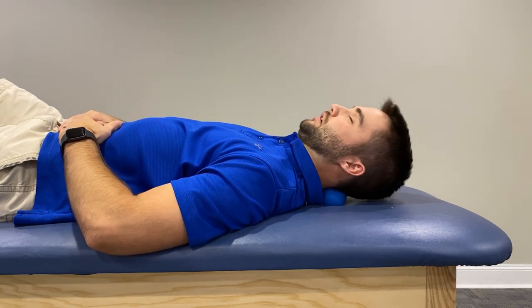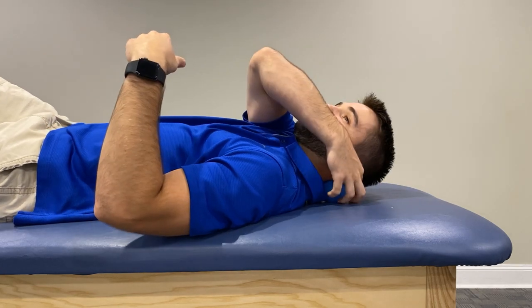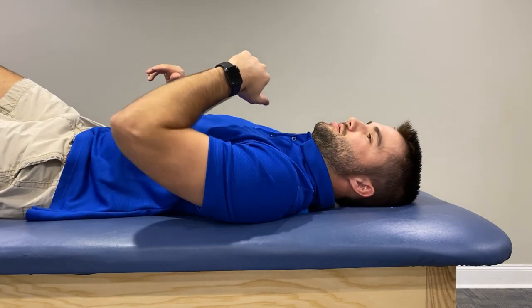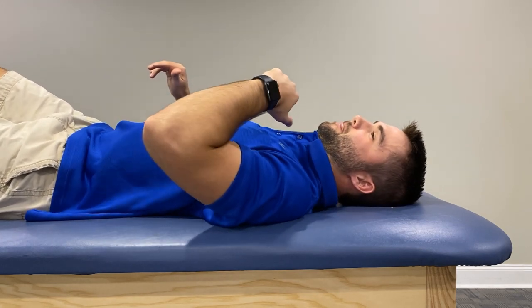Find the spot and stay on it. We can also take the ball and move it down to the upper trap region and do the same thing there, though it's not as effective as it was for the suboccipital region. These are unconventional treatment methods but they are very effective, and they're things you can do at home — you don't have to hire a massage therapist. You're saving a lot of money with just a lacrosse ball.